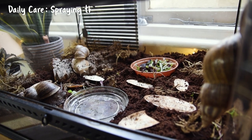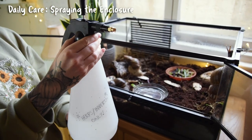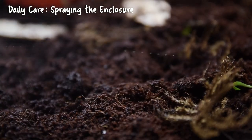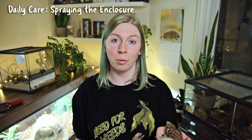So daily, the first thing I like to do is check my snails and make sure that the substrate is nice and damp. Having damp substrate is very important as a snail's skin is very moist and they can sense the wetness of the soil through their skin — they don't like to dry out. I spray the substrate with warm water at least once a day to keep it nice and damp.